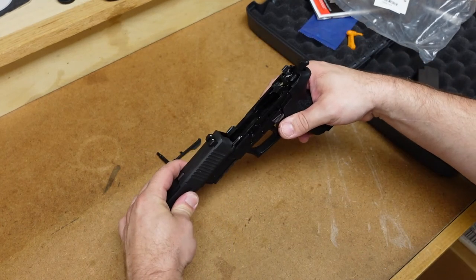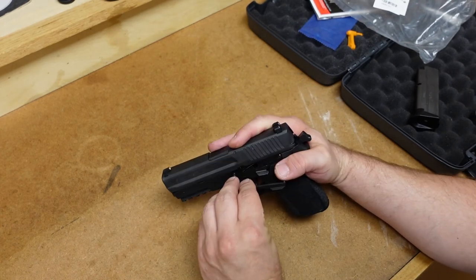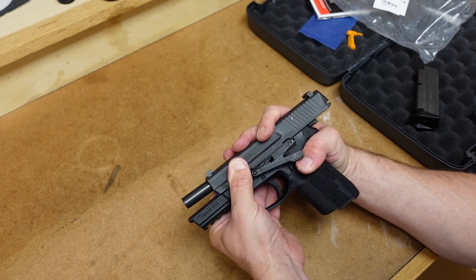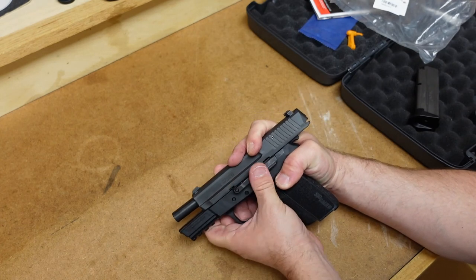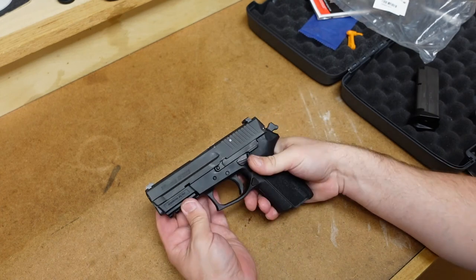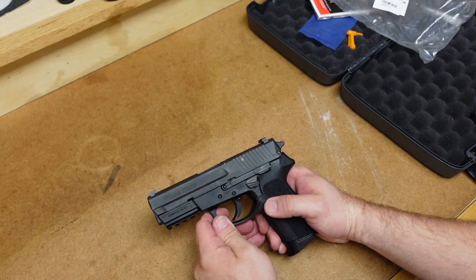The slide will go on the frame, and then once it is on, you can push the beginnings of the slide stop through — that will hold the barrel in place. Then you can bring the slide all the way back to that disassembly notch, and you should be able to simply push this all the way through. And now the firearm is back together.